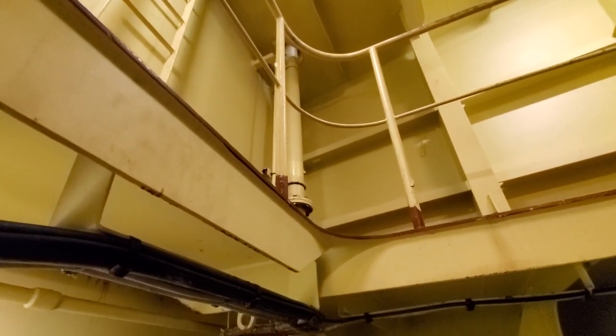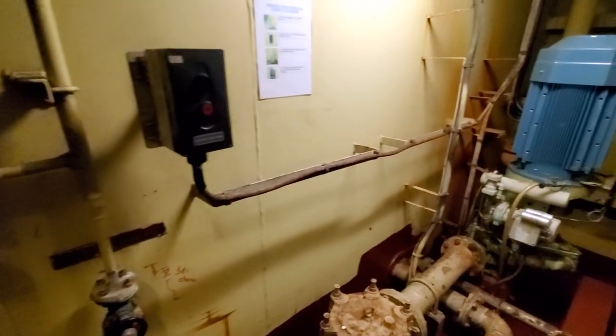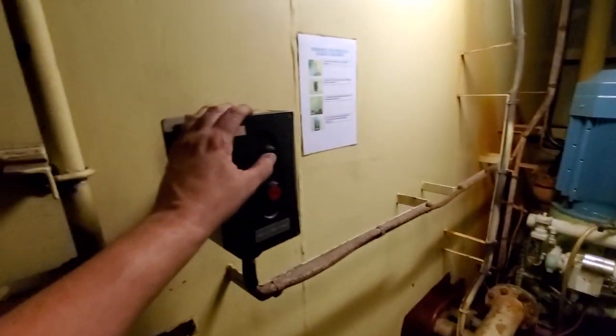If you needed this pump, it discharges right up there. We're going to start it right here, let it build a little pressure, and then shut it off. I've double-checked the valves to make sure they're open, so we're going to start the pump up.